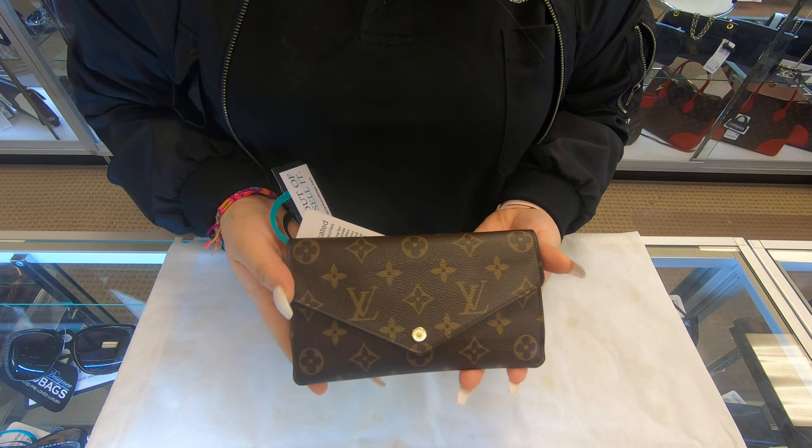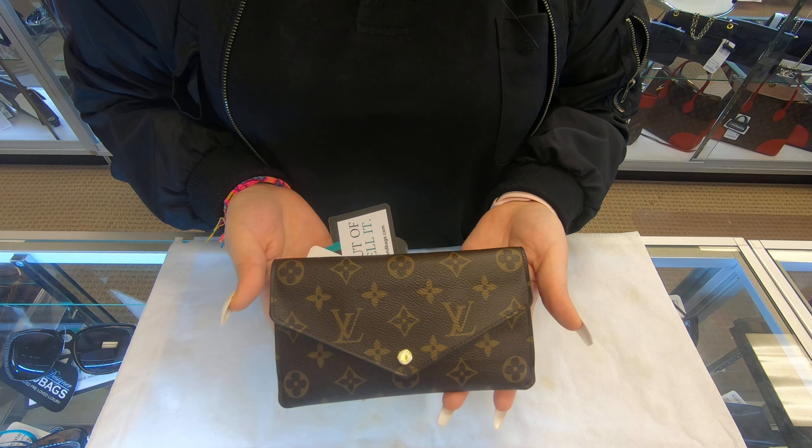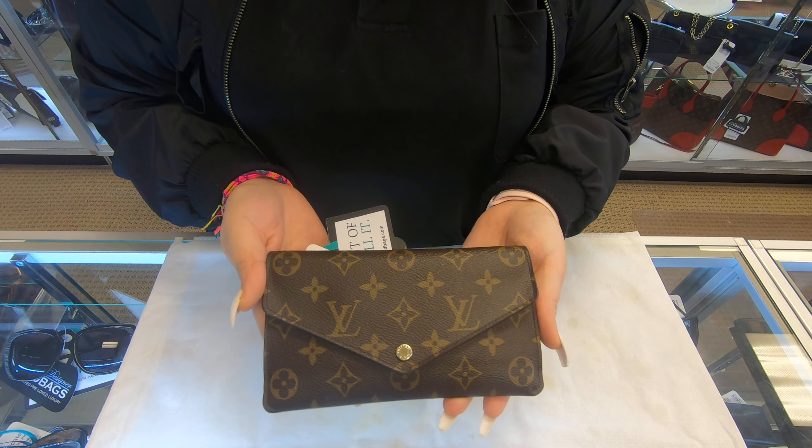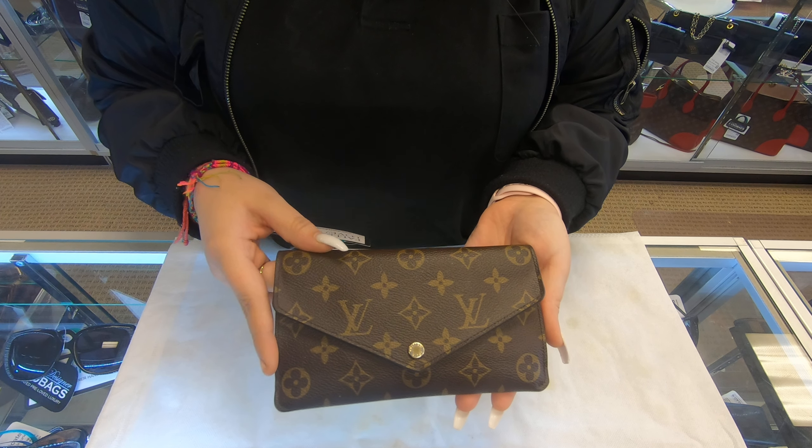Hi, welcome back to our channel. I'll be showing you this wallet that we did receive. This is a Louis Vuitton GN wallet.